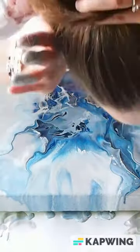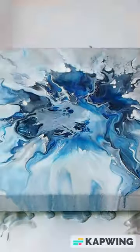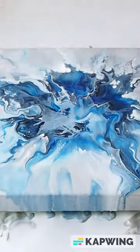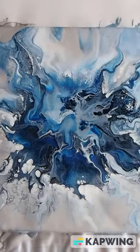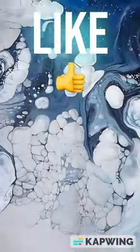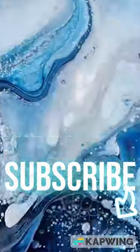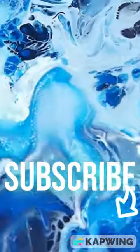The full video is on my channel if you want to see it go a little bit more in depth. Do you like this? Let me know with a thumbs up and subscribe to my channel. I've got lots more acrylic pours and fluid art and resin art and I would love to see you in another video.